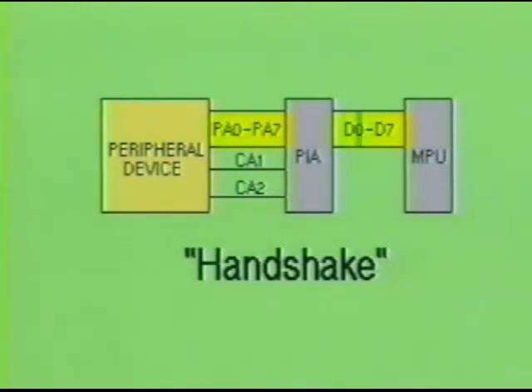The handshake is nothing more than messages sent back and forth between the devices in the form of highs and lows, which indicate when to transmit data and when to acknowledge the receipt of the data. Control pins CB1 and CB2 are used in the handshake process for the peripheral device attached to inputs PB0 through PB7. Even though the PIA is capable of both serial and parallel functions, it is usually thought of as being purely parallel.